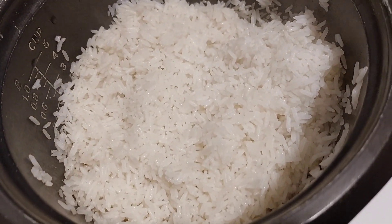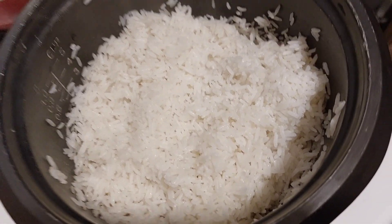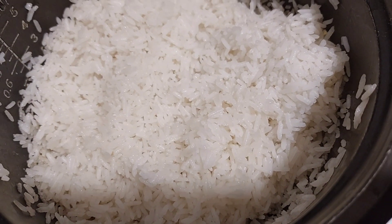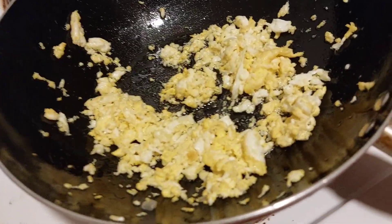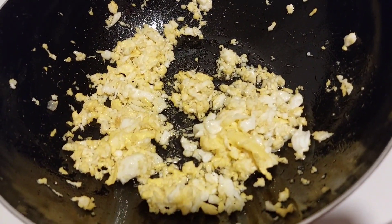Alright. So, ayan, okay na po ang ating fried rice mga kabongga. So, fried rice na po natin ang ating kanin, hindi ba? Hindi siya malata. Okay. So, ayan, nag-fried na po natin yung itlog natin, dalawang piraso.